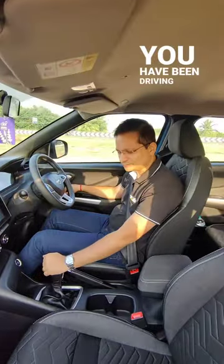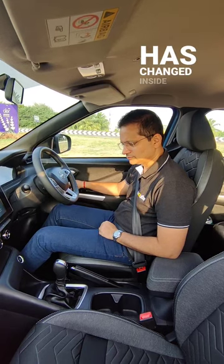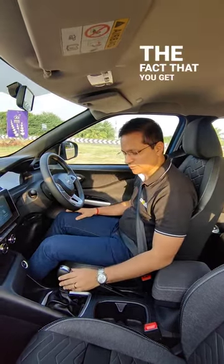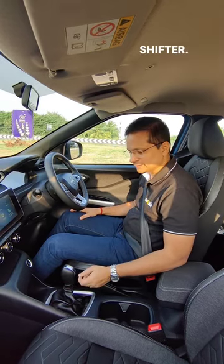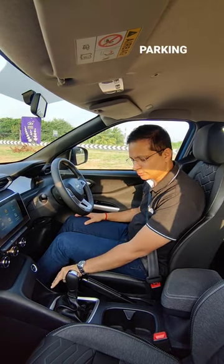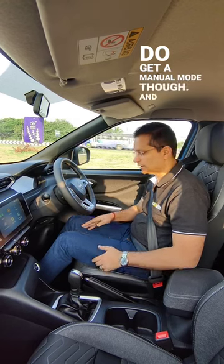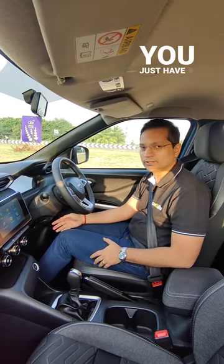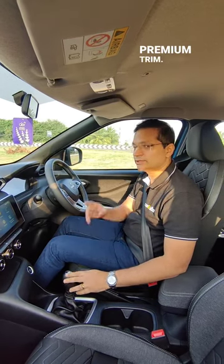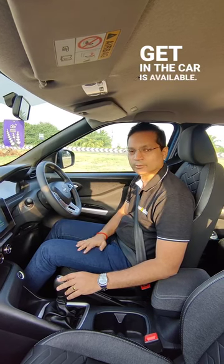Well Girish, you have been driving the AMT version which is the Easy Shift of the Magnite. What has changed inside the car? Well, absolutely nothing except for the fact that you get this gear shifter which looks like the automatic. But you get none of the parking, neutral, reverse modes. You do get a manual mode and of course there is no clutch pedal, you just have a dead pedal. Apart from that, this is the top premium trim, dual tone exterior colors, and all the features that you get in the regular car are available.